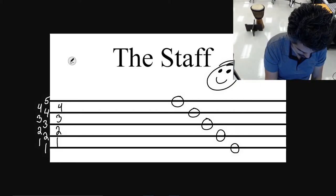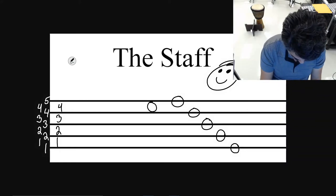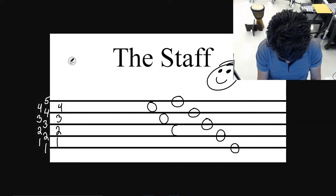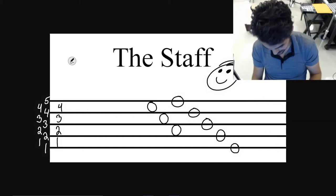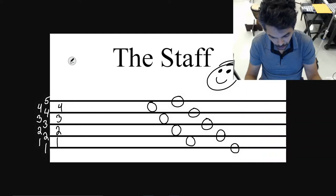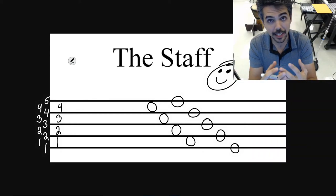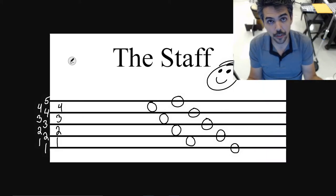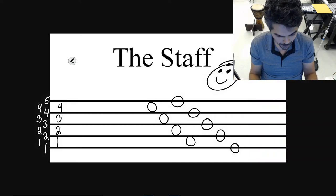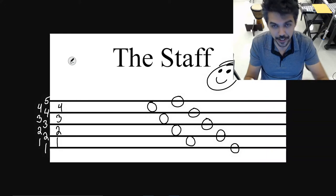Here we go. That's a note on the fourth space. That's a note on the third space. That's a note on the second space. So far it's very self-explanatory. Now that you understand it, you can look at any piece of music in the world and say, hey, that's a first line note, or that note is on the second line. Anything above or below, there's a really simple system for figuring out what it is.